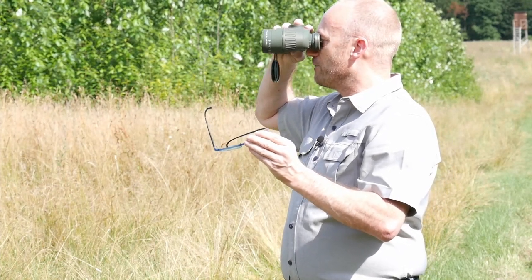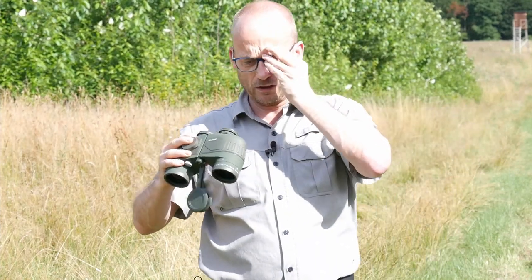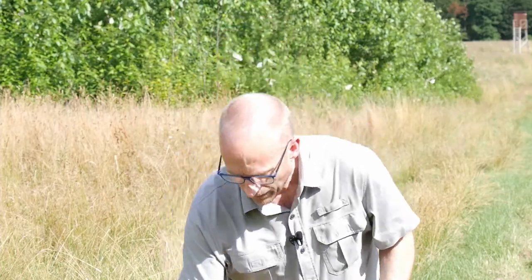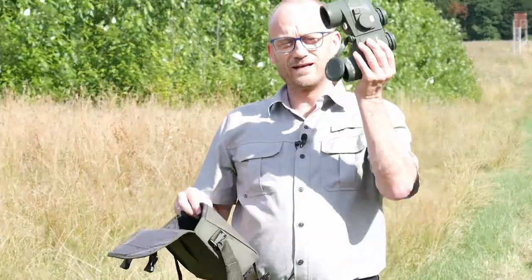All in all, this binocular definitely cuts a fine figure. I find it very elegant and very well made.